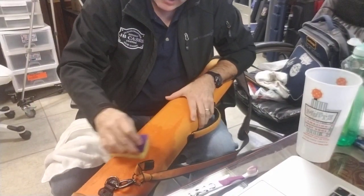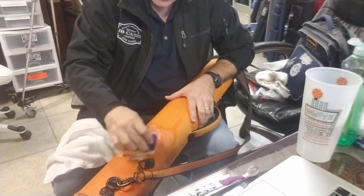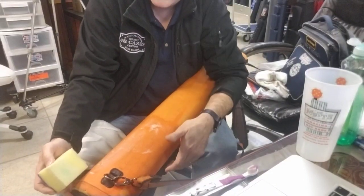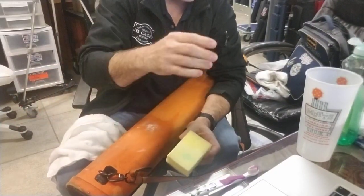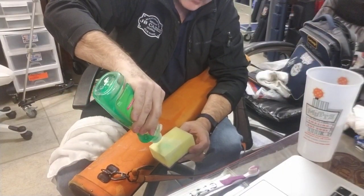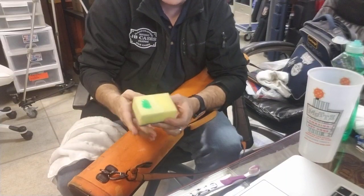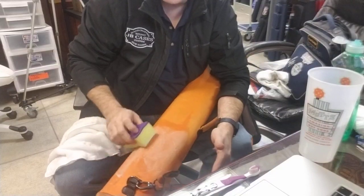Now we're just going to apply gentle lathering. One thing people don't know about soap is you should put it on and let it sit for a minute. Soap has what's called surfactants in it — I know this because I owned a car wash — and the surfactants are what actually break up the dirt. It's a chemical reaction that starts breaking up that surface dirt, allowing it to move away. I'm just gently going over it.